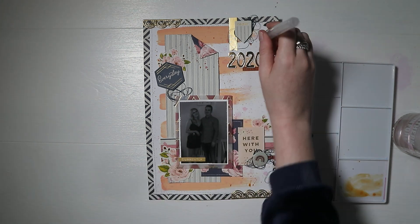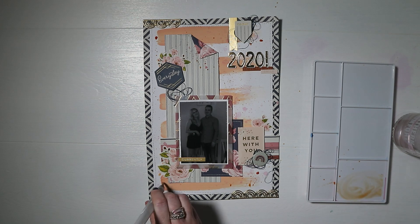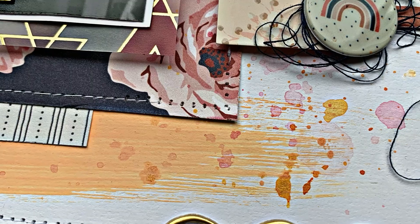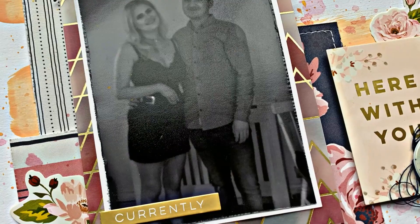The final thing I wanted to do is add more gold but in a subtle way, so I've taken some Lindy's Magical Powder, watered that down, and added splatters. I also added the date in a gold pen. So that's my page all finished — I hope you enjoyed this video and as always, thank you very much for being here. Bye guys!